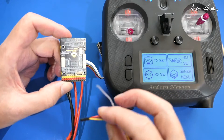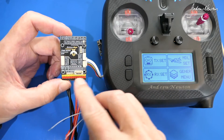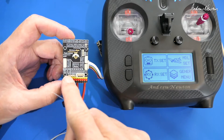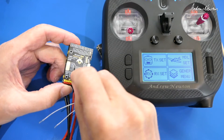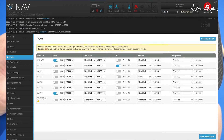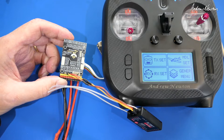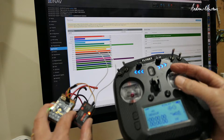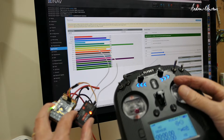iBUS is not an inverted signal, so it can plug into any UART — we'll use UART 1. The signal wire plugs into RX1. In the configurator, on the ports tab, we select serial RX on UART 1. Then on the receiver tab we choose iBUS as the serial receiver provider. That's all we need to do, and we can show the channels moving to confirm iBUS is working.